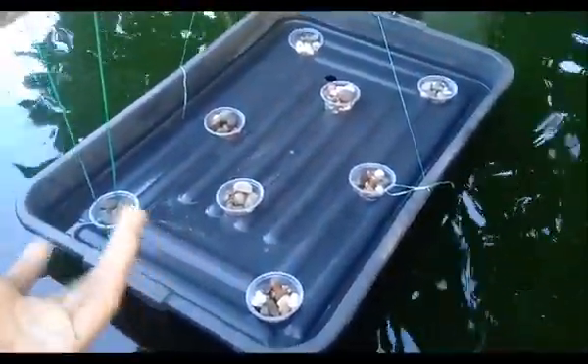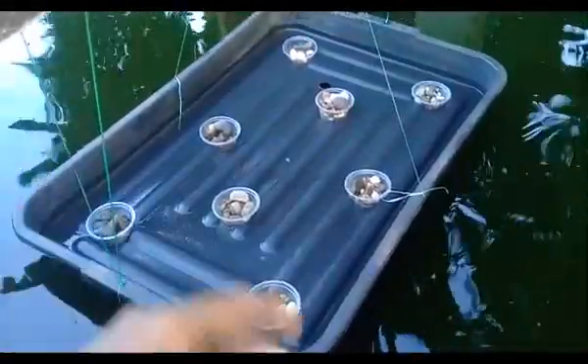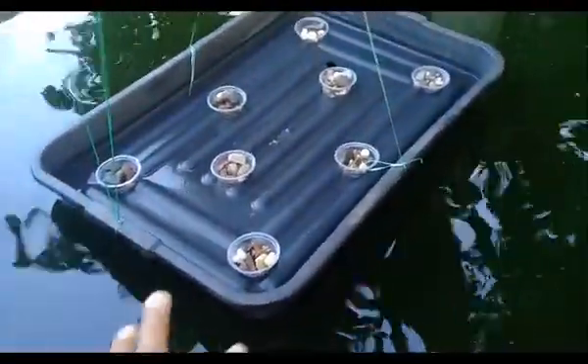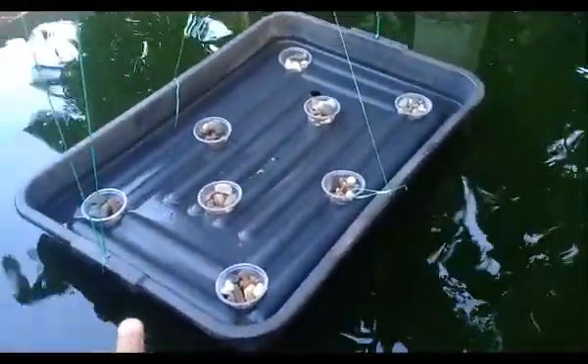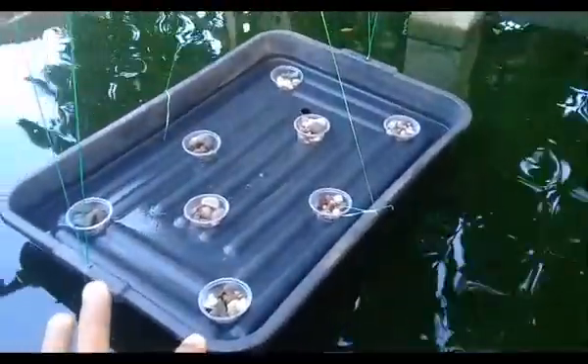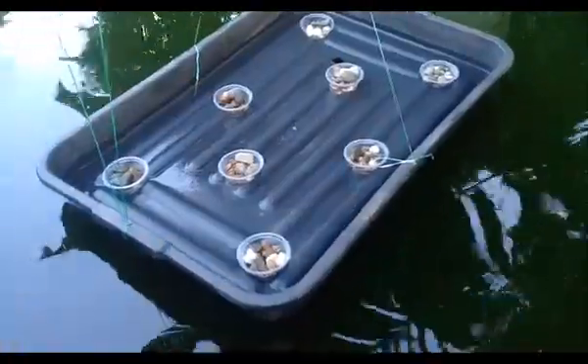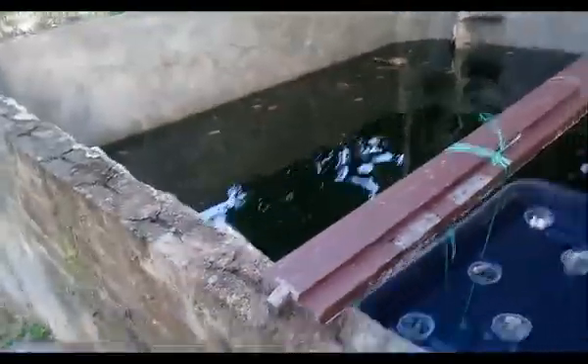I already put some seeds in another place and inshallah my germination will be complete in around one or two days. When that's done, I will put the seedling — not seeds — in here, and I will make another video about that inshallah. This system is very easy and simple.